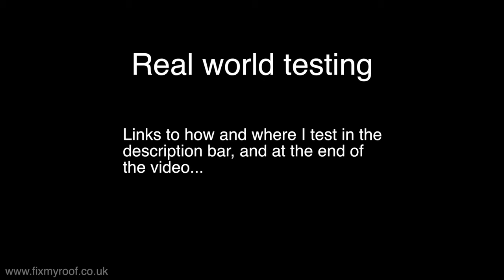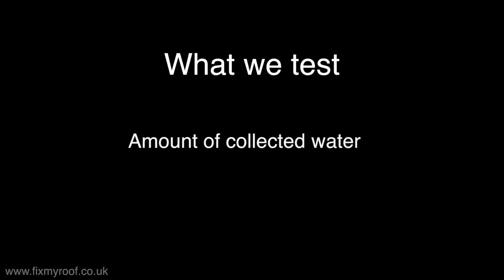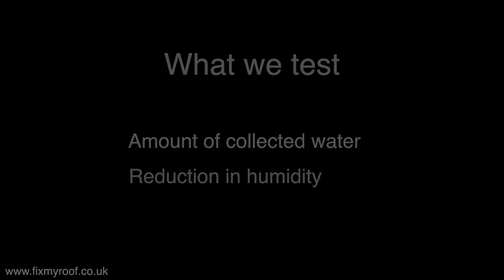Let's move on to the real-world tests. If you want to read about the testing environment, please visit the website link provided in the description below. Test one will be a two-hour run on smart mode and the results will be shown in the video. Test two will be a two-hour run on maximum setting — those results can be found on the website links provided in the description, the iCard and at the end of the video. At the end of each test any water collected will be measured and the reduction in humidity levels noted.